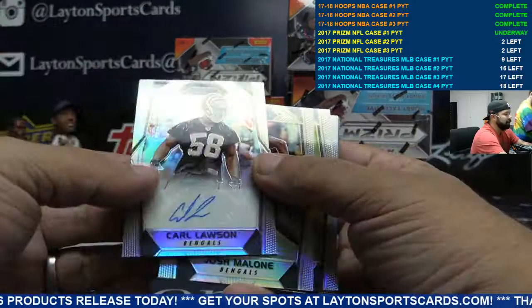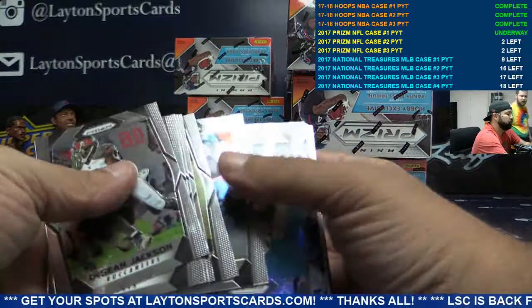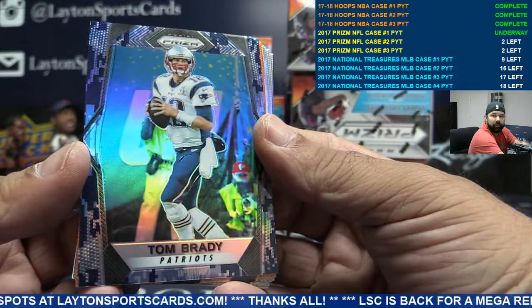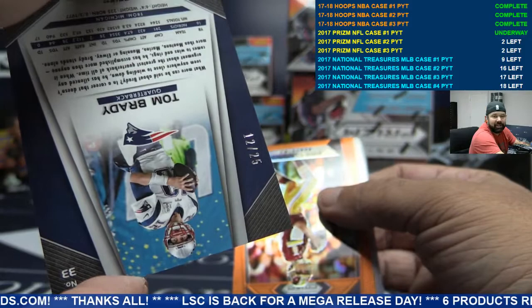Bengals, Bengals — base auto Carl Lawson, Cincinnati. Camo Brady for the Pats, to 25 — jersey number, 12 of 25. Nice Brady jersey number hit. Orange Captain Kirk, 275 Skins.